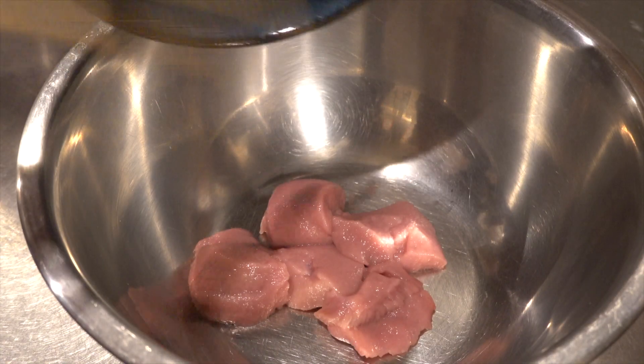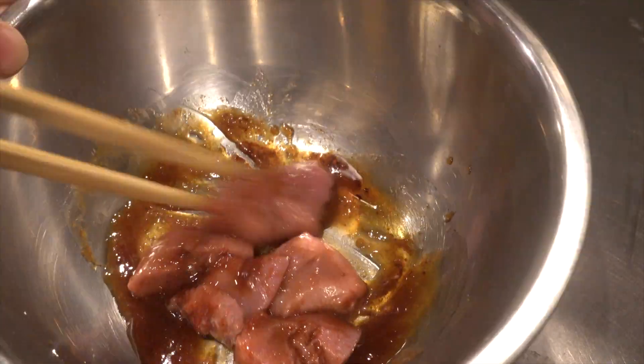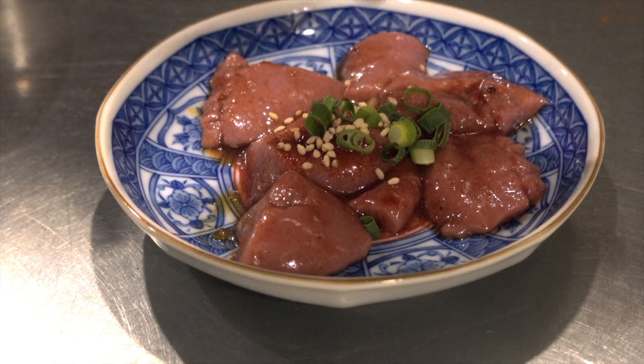Let's season it. Put the balls in a bowl. Add miso sauce, paprika powder, white pepper, and sesame oil, and mix well. Serve on a plate and sprinkle with green onion and sesame seeds.